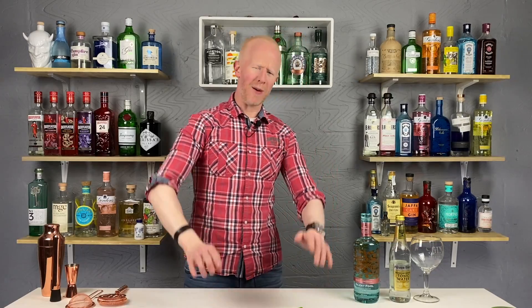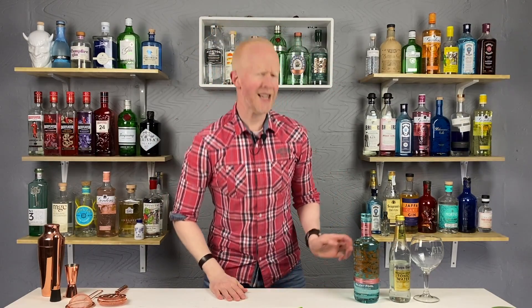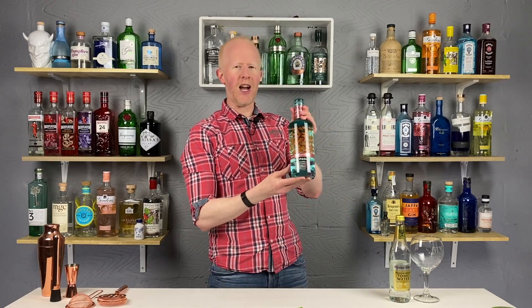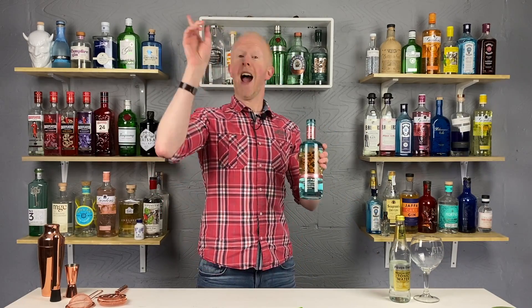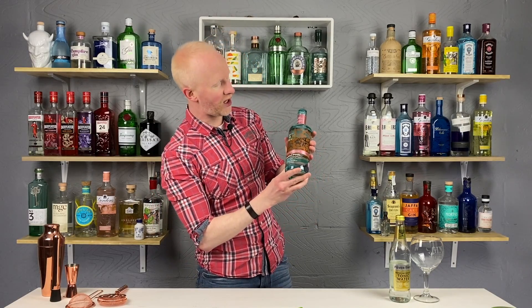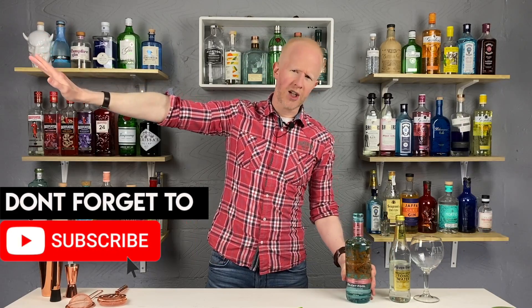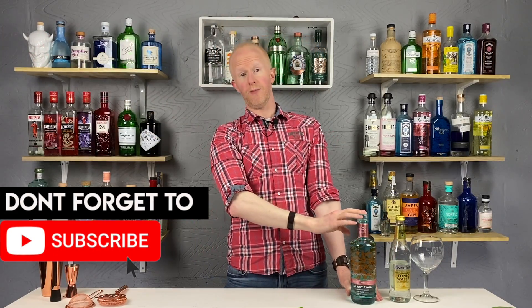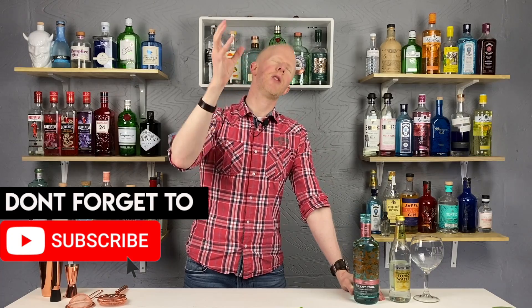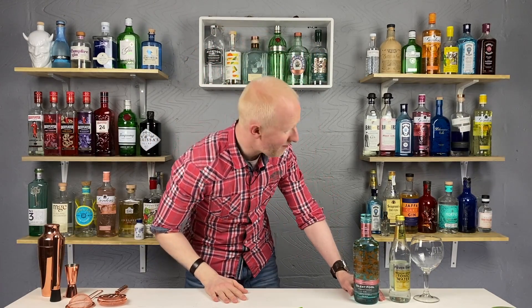Hello gin lovers, welcome back. I'm Bobby Freeman and today my friends we have an old friend on the channel and he goes by the name of Silent Paul Gin — however, this one is a limited edition which is called Rose Expression.